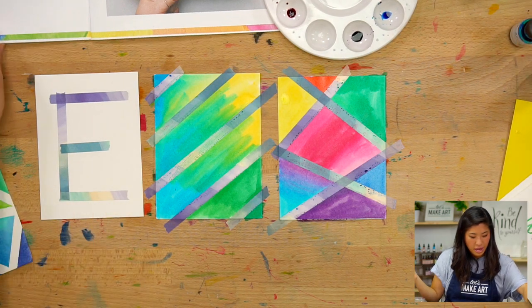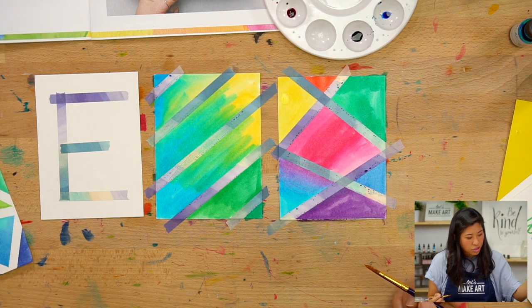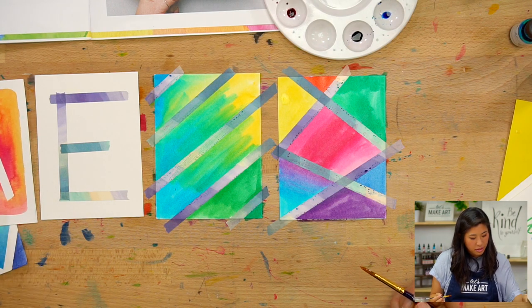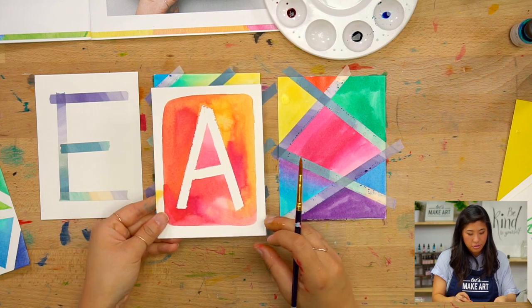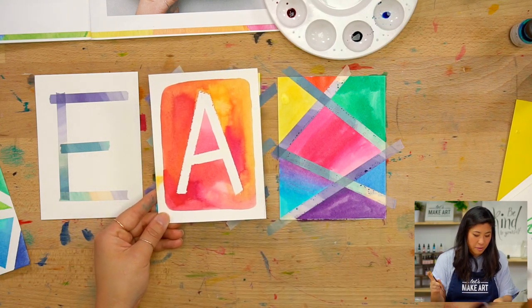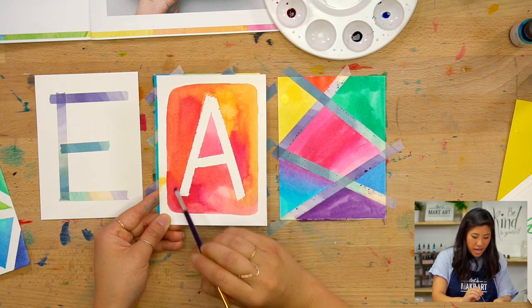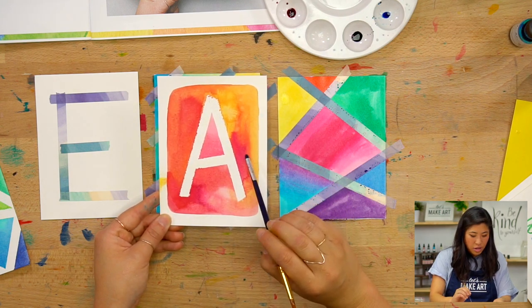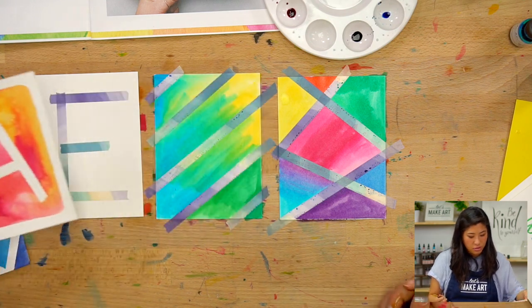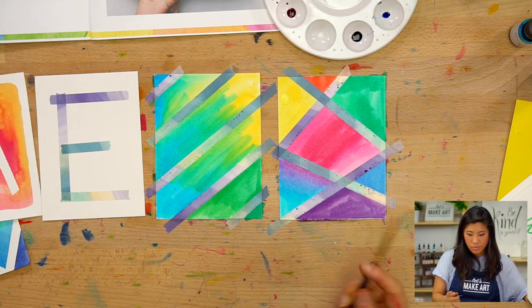Last one — Eleanor's E. I used some magenta, orange, and yellow. I'm going to show you how to do that. Remember, you can choose this color palette, or if you want to mix other colors you can do that as well.